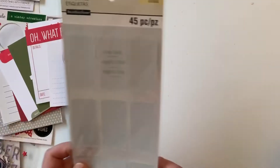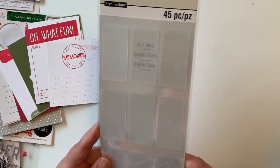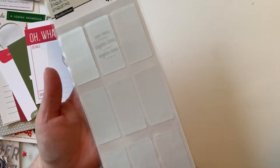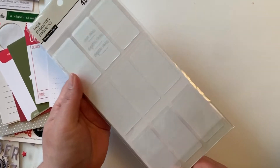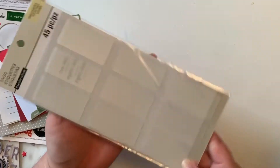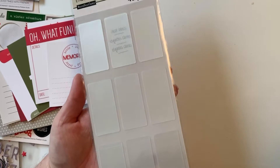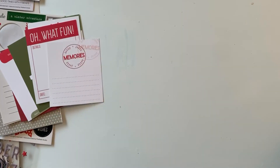I got these clear tags and labels from Michael's. I'm not exactly sure how to use them yet, but I thought I'd try. I just ordered vellum paper and vellum glue, which I've never had before, so we'll see how it goes. If any of you have tried these clear tags, I'd love some feedback or tips.